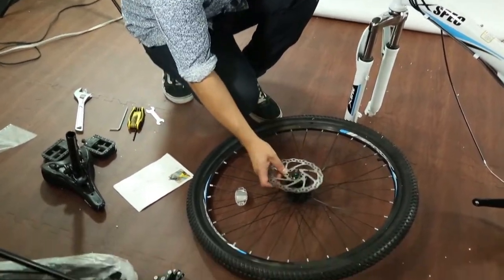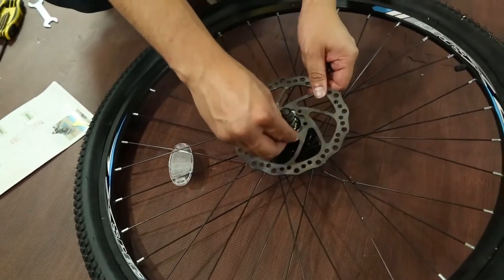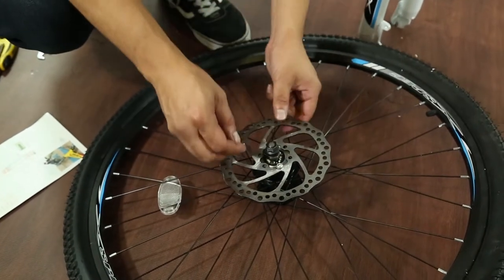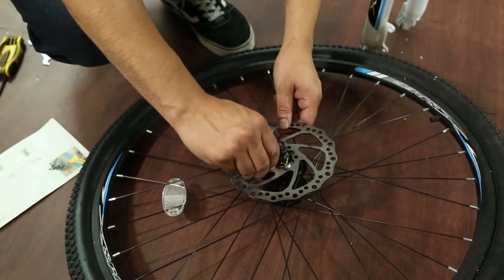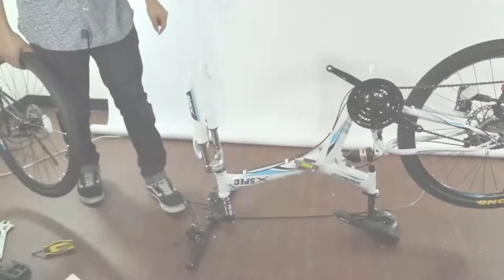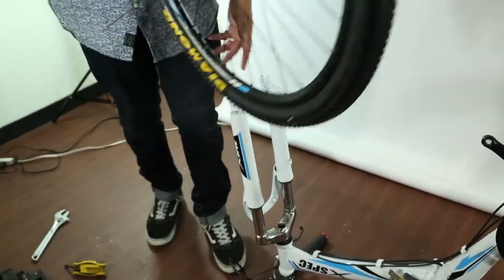Now you can install the disc brake — align the holes and it comes with the little hardware. Hand tighten these first, then go in with the allen wrench and tighten them up. Next, put the seat post in. Flip the wheel over — it'll be easier to put the wheel on. With the side with the disc, it goes on this side. Simply put it on.